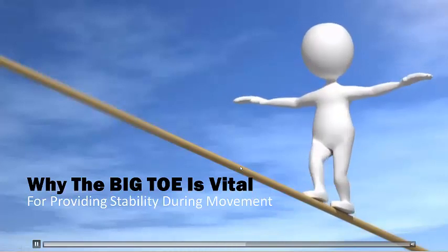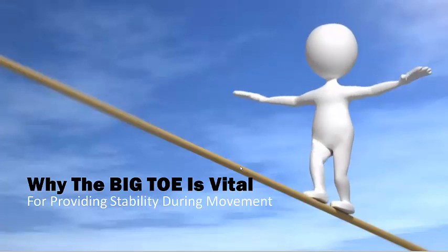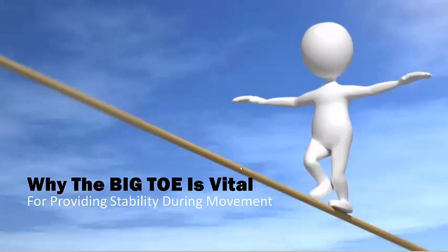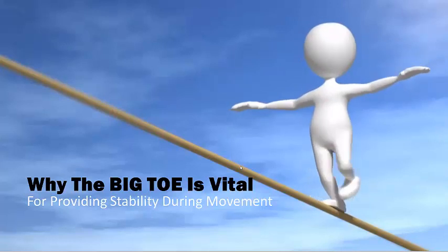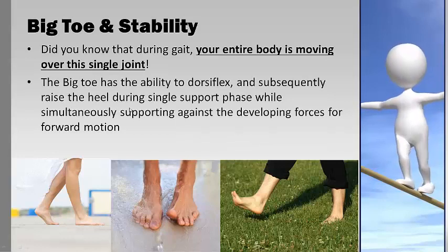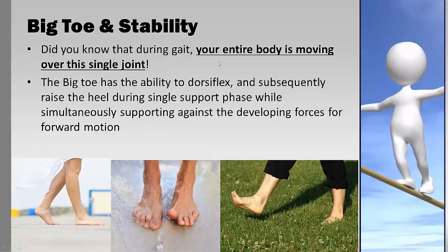Hello and welcome to another video where we're going to be talking about the big toe and just how important a single joint is for providing stability, not just for your feet but your entire body, and how it can actually cause a lot of problems in other joints. When you're walking — the gait cycle — your entire body passes over this one joint, so the big toe has a massive influence over what happens to the rest of the joints above and how efficiently we move.